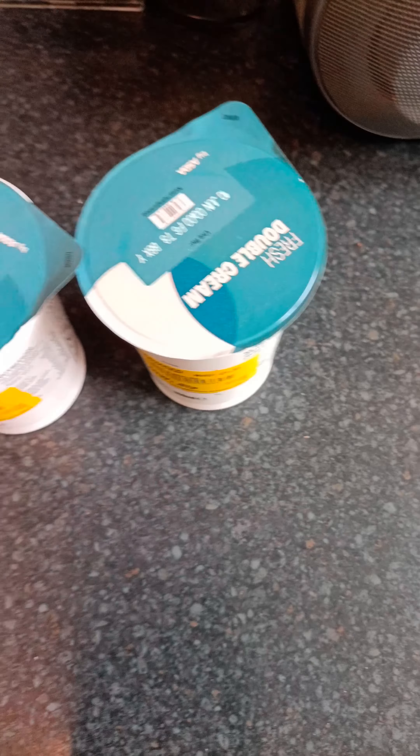I'm gonna make butter out of this cream. It's an 81p tub, 900 millilitres. Let's see what cream I'll get out of this.